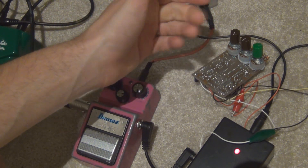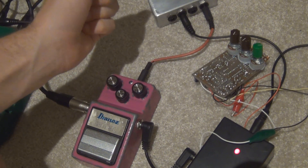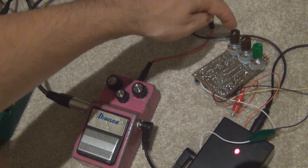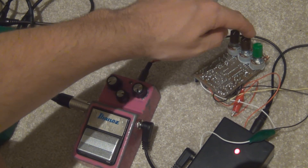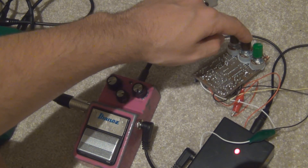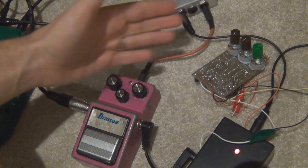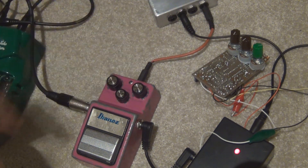They both have their pros and cons, but I won't go into that at the moment — we'll just get straight into the sound samples. Also, these knobs: delay time, level, and repeats. The green one is repeats. So you know what they're set to.